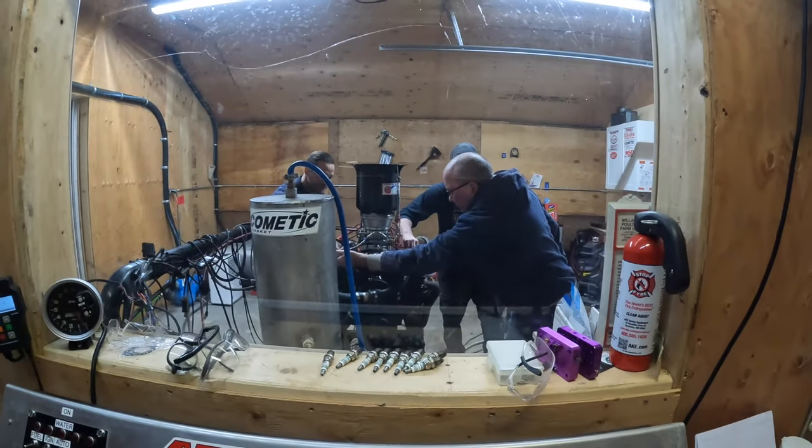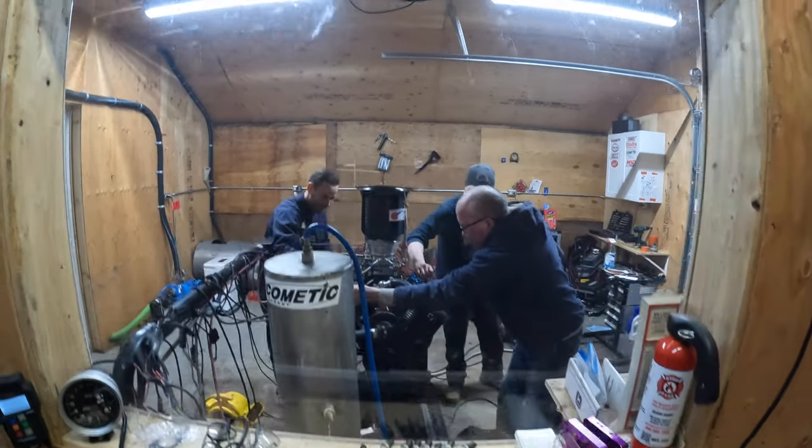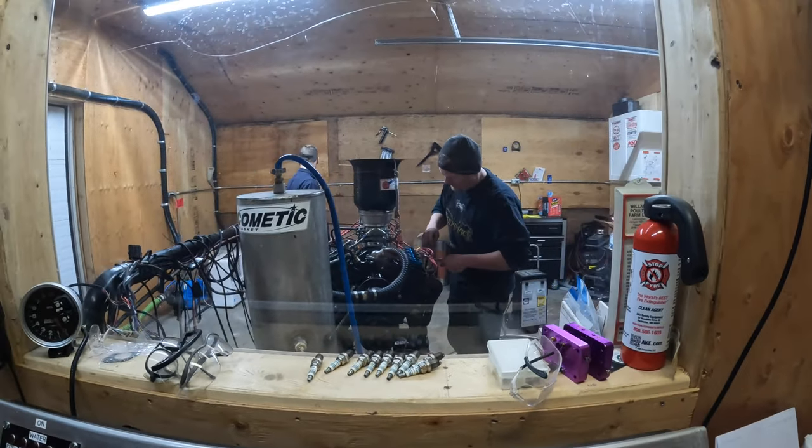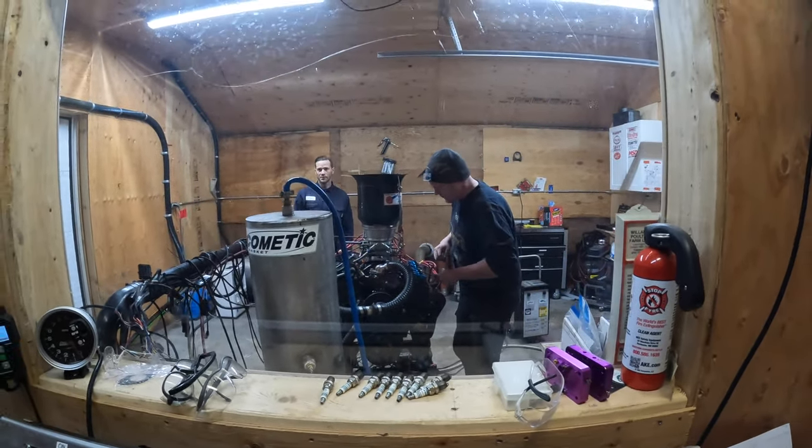Okay, now that it's broken in, we've just popped the bell cover off. We're just having a look to make sure everything's all right, going over the lash quick, then we'll make some pulls.